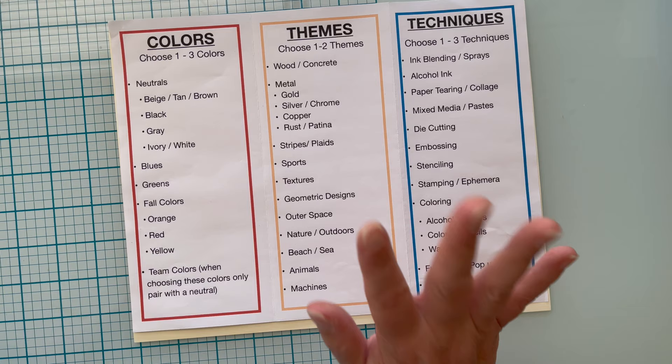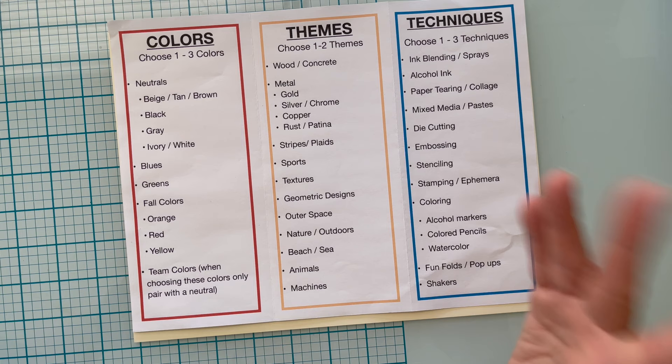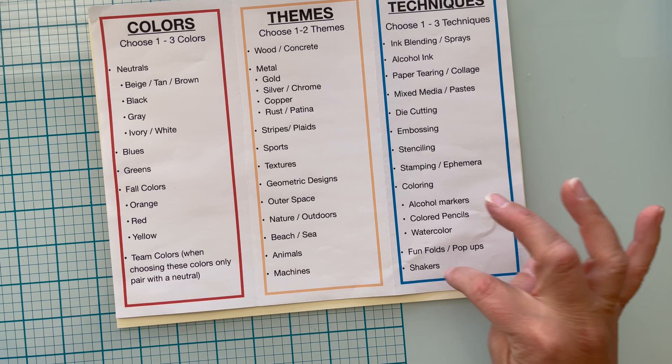I will put the link in the description box for you, and this is what I use for every single masculine card. I don't know why we struggle with masculine cards, but most of us do. So I'm going to choose my colors — one of three colors — a theme, and a technique. Today my technique is going to be a fun fold.